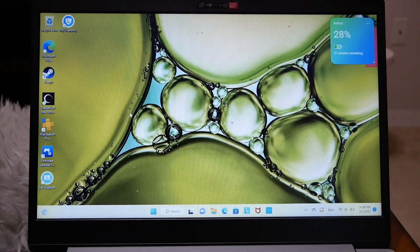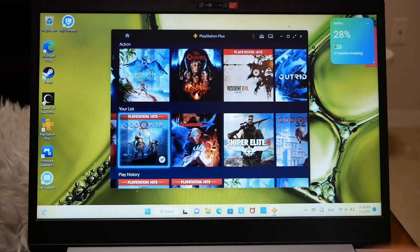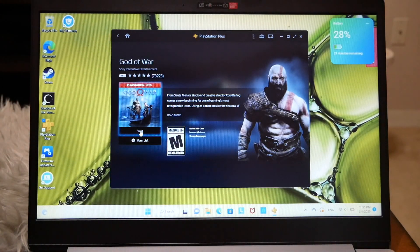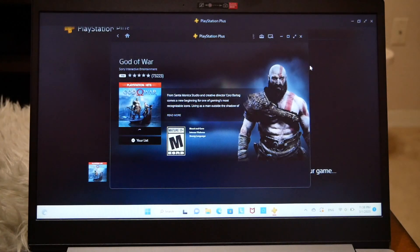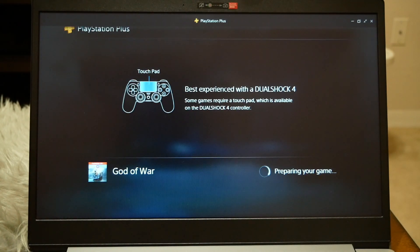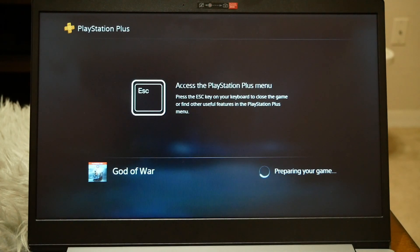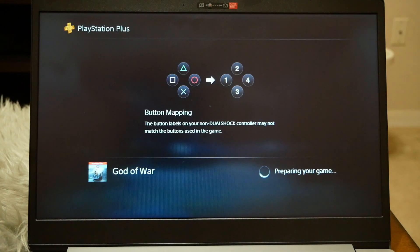Now all you have to do is go to the PlayStation application for Windows, run it, choose the game — let's choose God of War for instance — tap Start and let's see if it works. One thing I noticed is that the controller doesn't work in the app itself and you have to use the mouse to choose the game you want, but other than that, once you open the game you should have no problems.